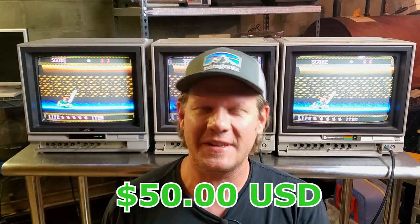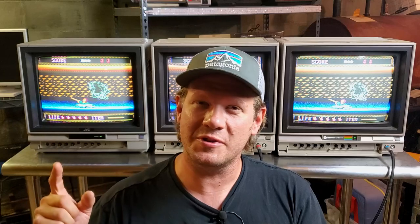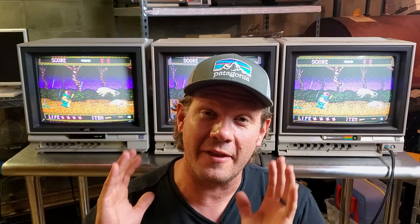CRTs have definitely gone through a resurgence lately, making it increasingly difficult to find simple consumer sets that would normally be given away for free at a decent price. So I wanted to give myself a little challenge. I decided on a maximum budget of $50 to find a good, unique retro-style CRT that had to be working, and I wanted to get it online and have it delivered to my house. Enough jibber jabber — let me show you how the challenge went.